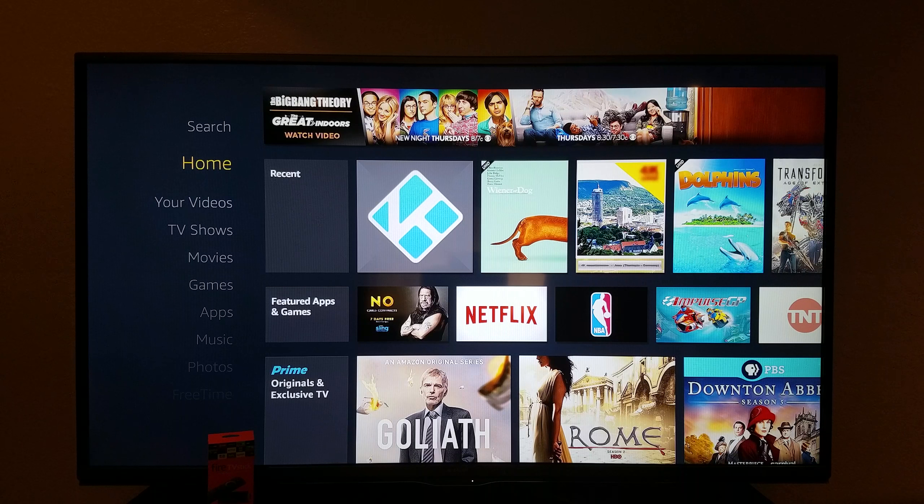Anyways, you can keep the default account that's here, or you can deregister it and set up your own Amazon account so that way everything's personal and you can control your house. Other than Alexa being an upgrade, you also get Kodi.